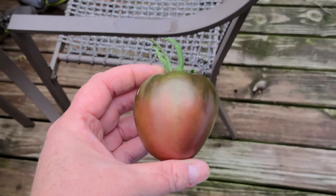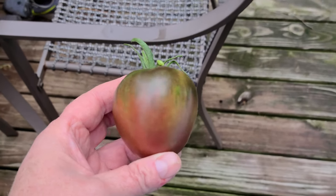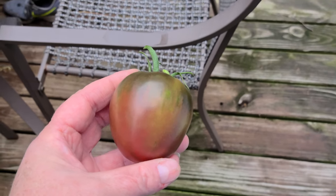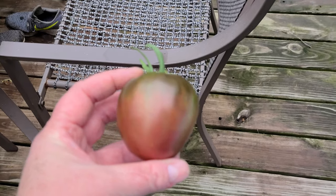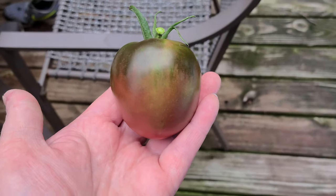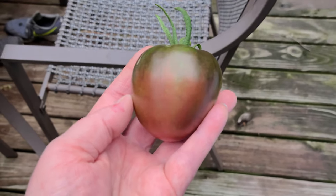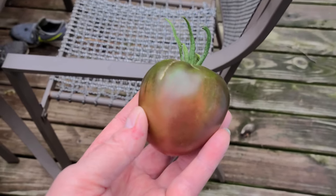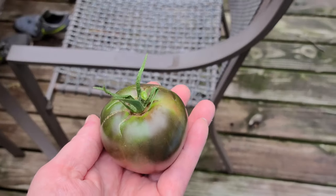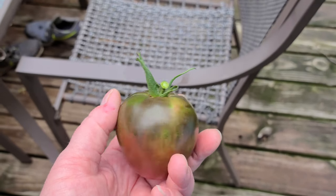Hello everybody. I showed in my green zebra video what a green zebra looked like, and I finally have one that is ripe. I hope this is focusing okay — it's having a hard time, not really sure why. But you can see how when it's ripe it's got a reddish tinge to it. With those green stripes on it, it's pretty neat actually — kind of crazy looking.